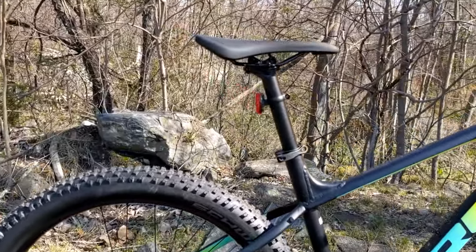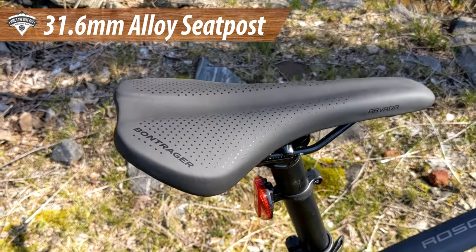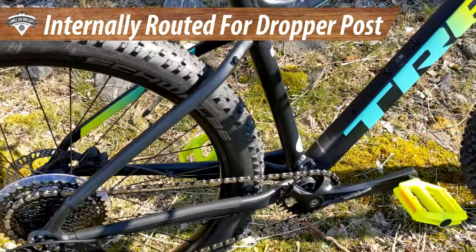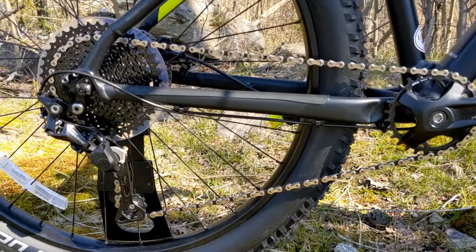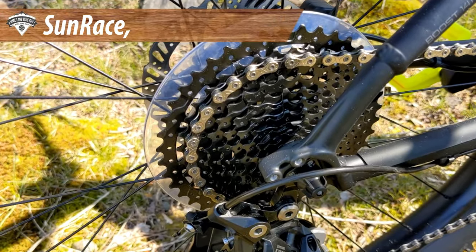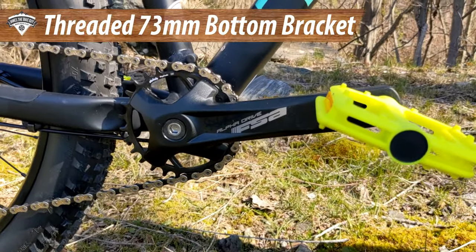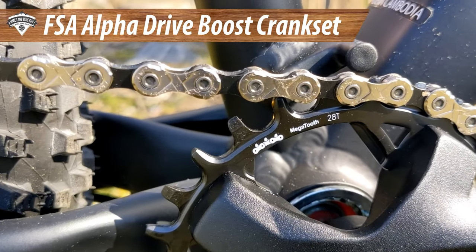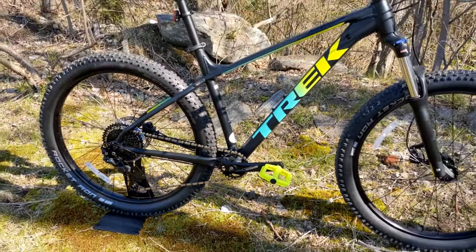Another upgrade opportunity is the seat post. The bike runs a straight aluminum seat post with a Bontrager Arvada saddle on top, and this 30.9 millimeter seat post is internally routed for a dropper post should you want to add one. The drivetrain comes out of the box as a one-by setup: a Shimano Deore M6000 rear derailleur, a SunRace 11-42 10-speed cassette for a nice wide range, and up front a threaded bottom bracket running an FSA Alpha Drive Boost crankset with a narrow-wide 28-tooth chainring — slightly smaller than many bikes in this category to make it a good beginner mountain bike.